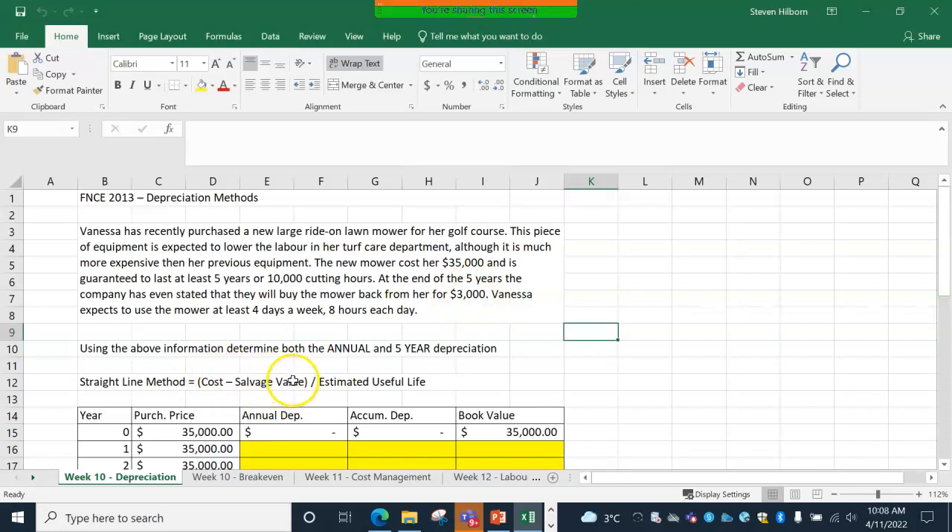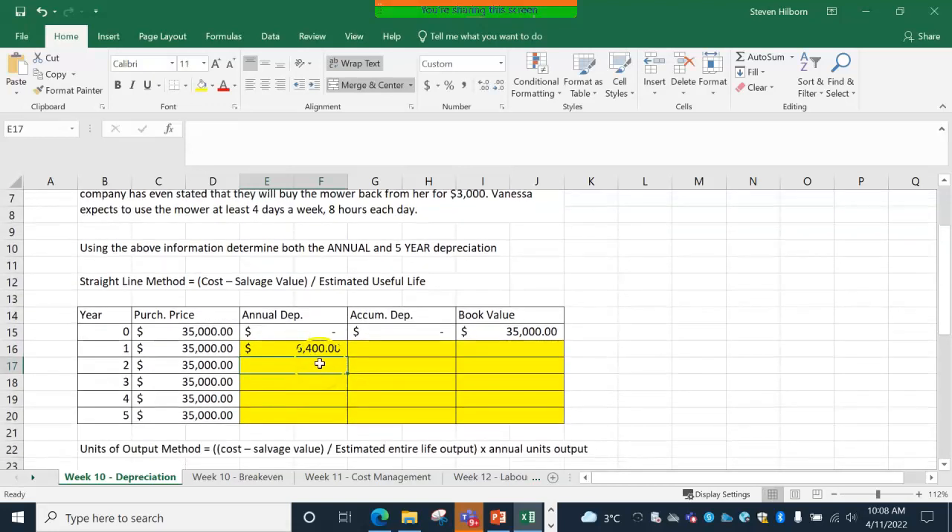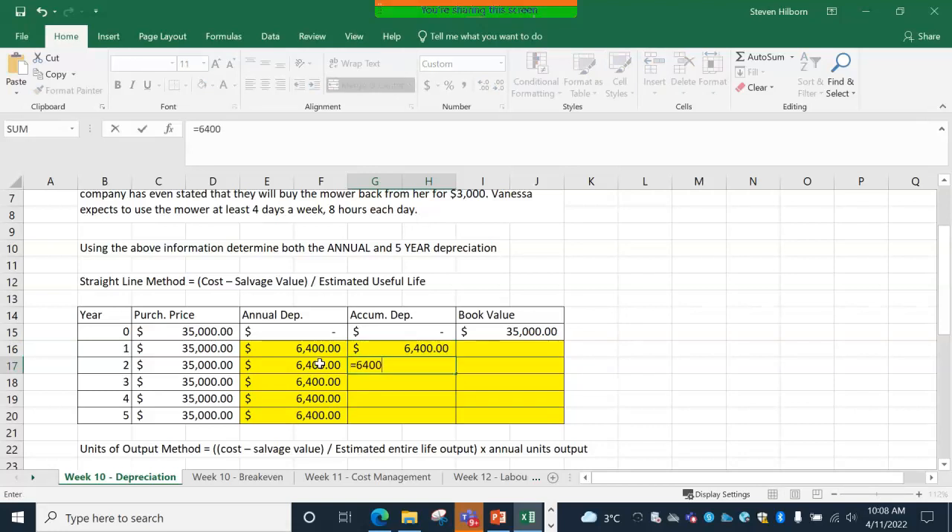So $32,000 is the amount of depreciation over five years. $32,000 divided by five. Because this is straight-line depreciation, this stays the same: $6,400 each year. Accumulated depreciation means how much over the years it has depreciated — $6,400 the first year, $6,400 times two the next, times three after that, and so on up to $6,400 times five, which equals $32,000. That's the cost minus the salvage value: $35,000 minus $3,000 equals $32,000.